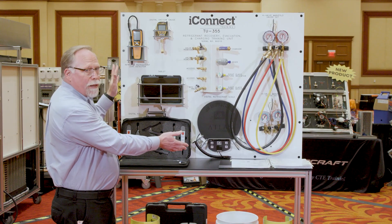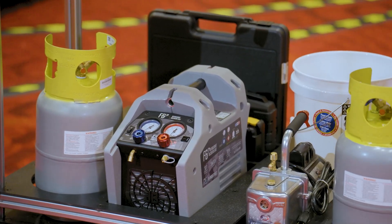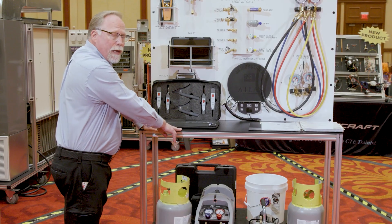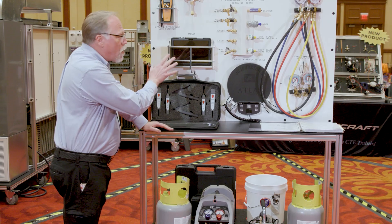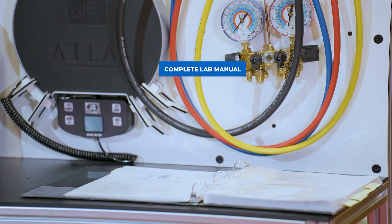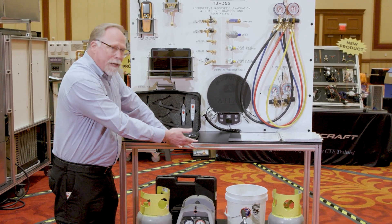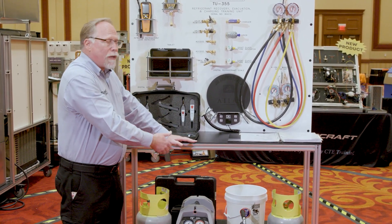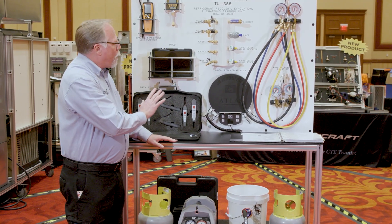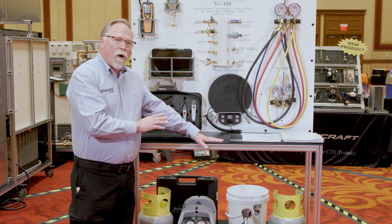All this comes with it, and to add to that, we've got all your equipment needed to do the training — and it's all on a mobile cart so you can wheel this around anywhere in your lab. We have a complete lab manual that will teach you how to use it using the recovery drums as your system. You don't even need to hook this up to an operating system; all the training can be done right here, with a complete lesson plan on a mobile cart.